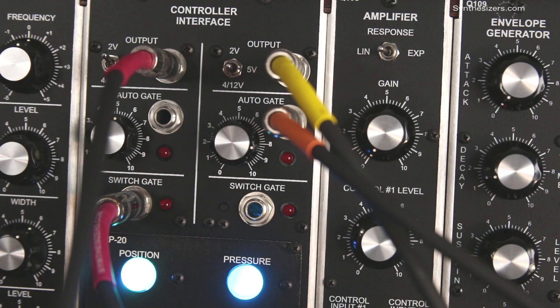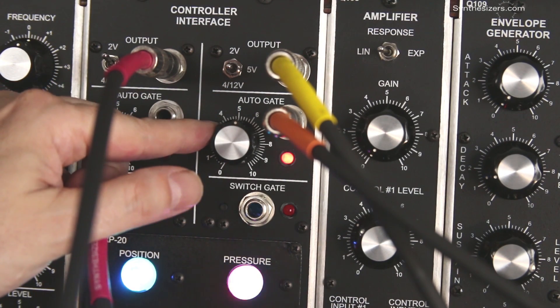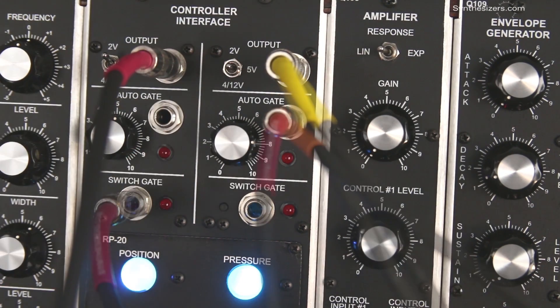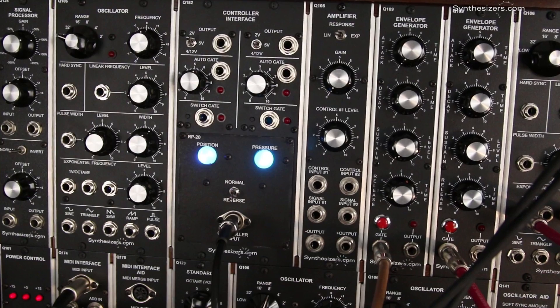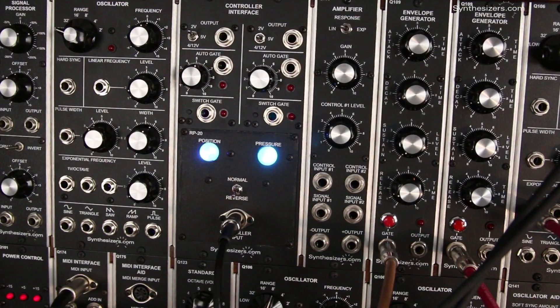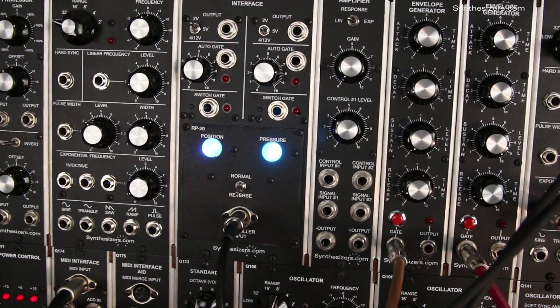With the auto gate feature, pressure can create a gate signal and make the ribbon act like a keyboard, or to activate a vibrato patch. Both pressure and position have auto gate controls that let you produce a gate when a certain level is reached. This can be used to change parameters in a system, such as transposing, starting sequencers, filter sweeps, and anything else you can dream up.